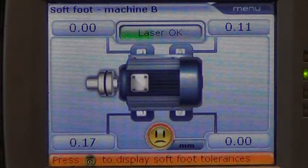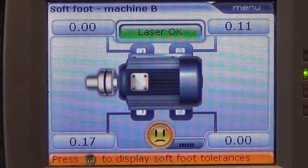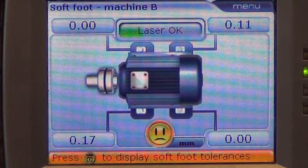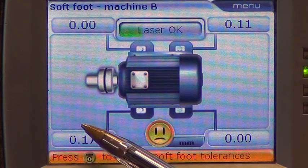The maximum allowable soft foot deflection is 0.05 mm for all speeds, and as shown on the results screen, there is excessive deflection across two of the feet — top right and bottom left.